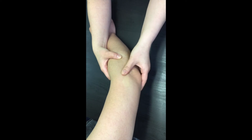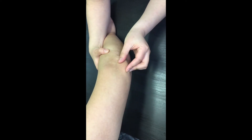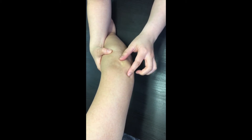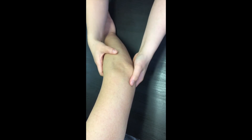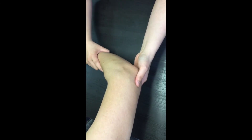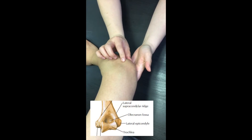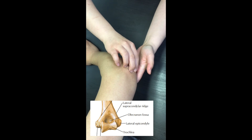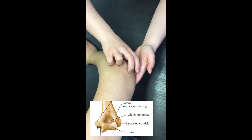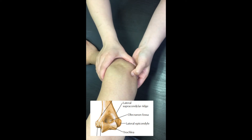Move back to the olecranon process, and now we are going to find the olecranon fossa on the posterior side of the distal humerus. First, you need to make the fossa available for palpation. Flex the elbow to move the olecranon out of the depth of its fossa. Locate the olecranon and move your finger proximally around the top of the olecranon and press firmly into the fossa through the triceps tendon. Try to feel for a small crescent-shaped shallow depression.